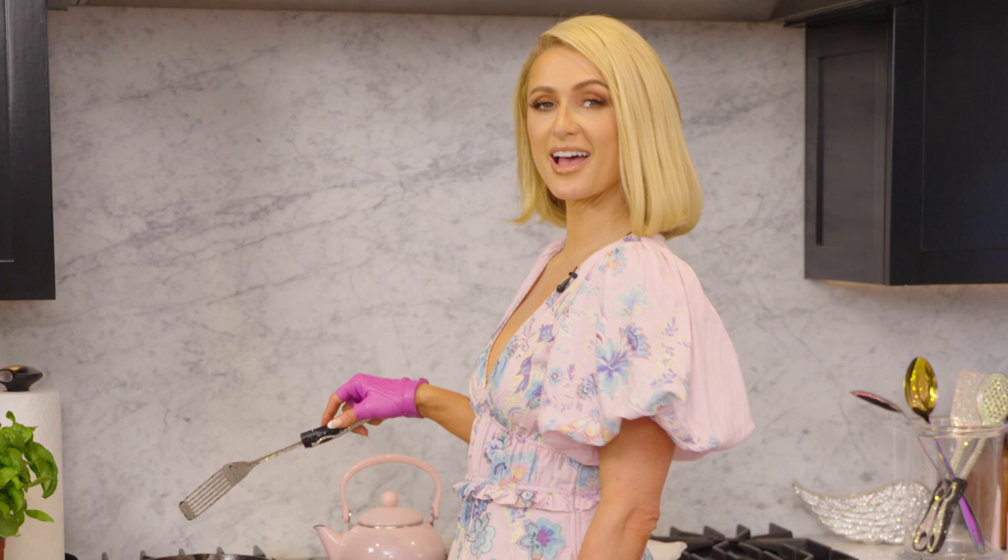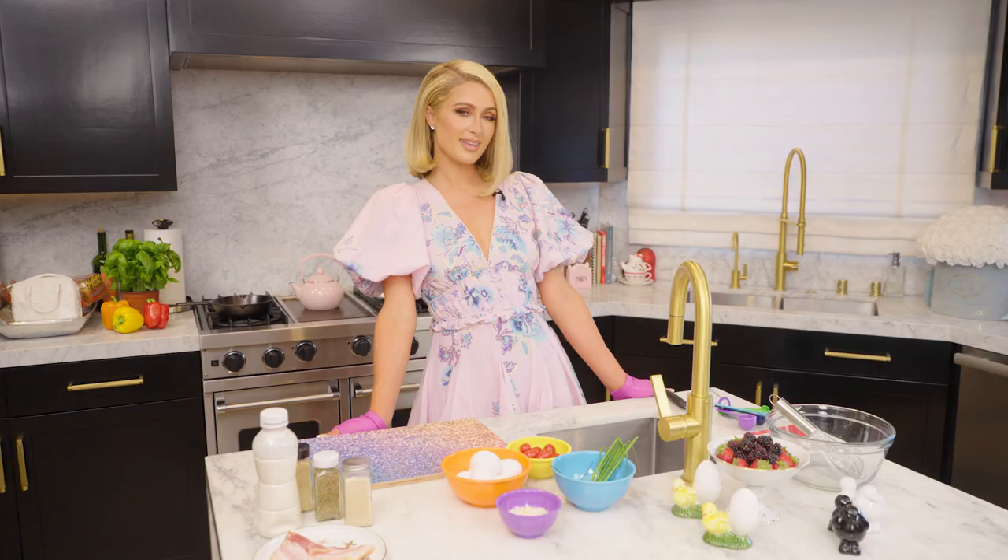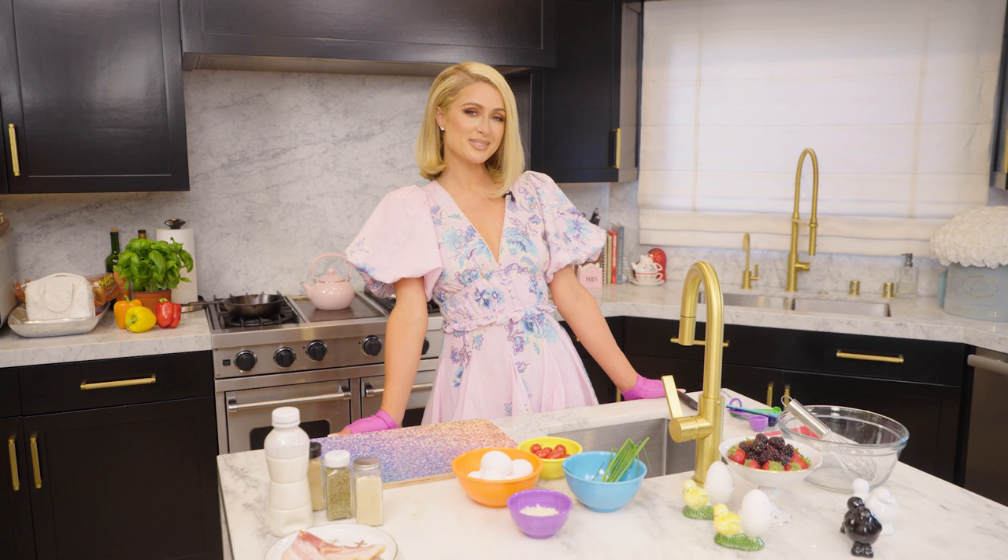Sliv gloves are mostly just for fashion and they don't really protect you from anything. If I opened a restaurant, it would be called That's Hot. Hey everyone, it's Paris Hilton. I'm here with Seventeen. I'm gonna show you how to make my fluffy frittata. Let's do this.